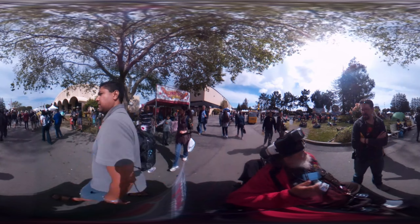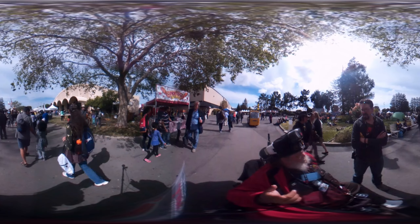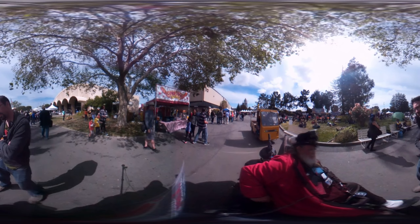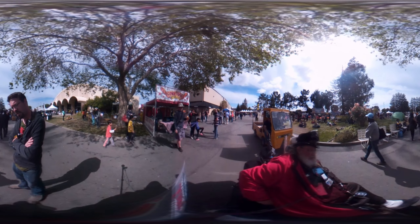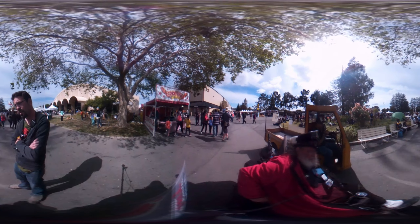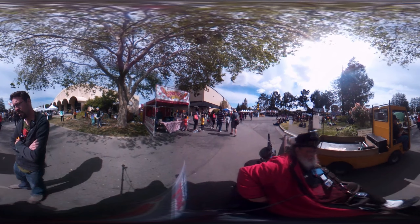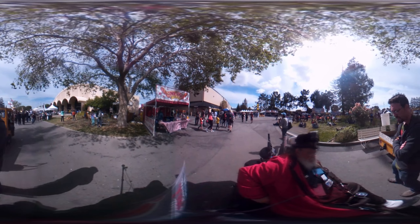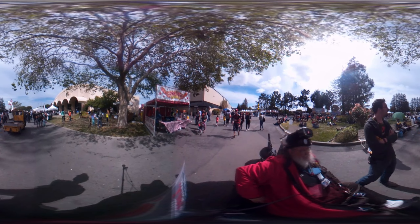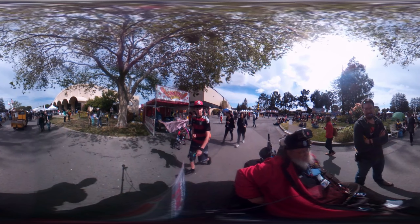The Gear 360 has a removable battery. I've got mine on a double cable plugged into a charger on my hip so I can keep the power going. My Theta runs out — it'll last about 45 minutes honestly.